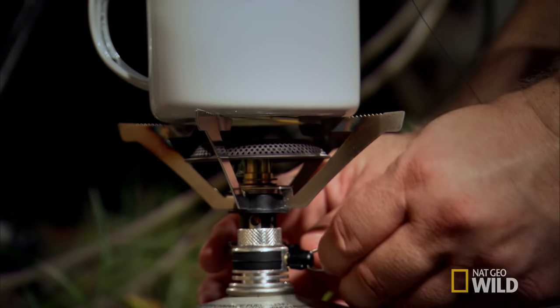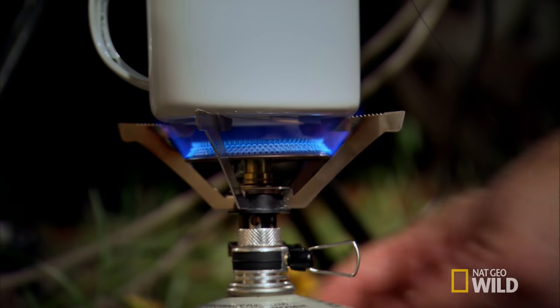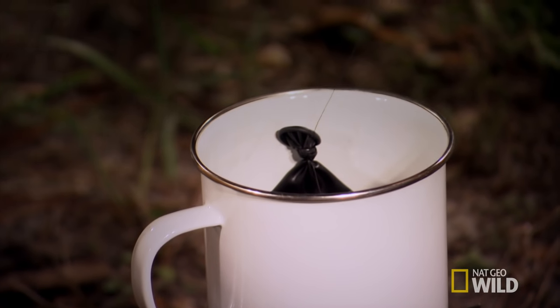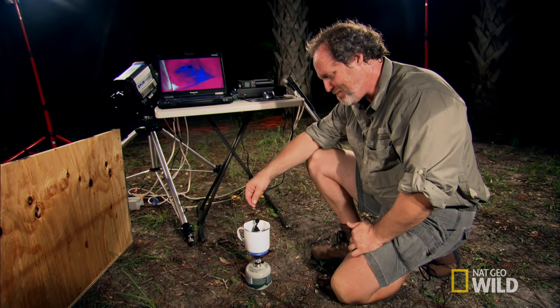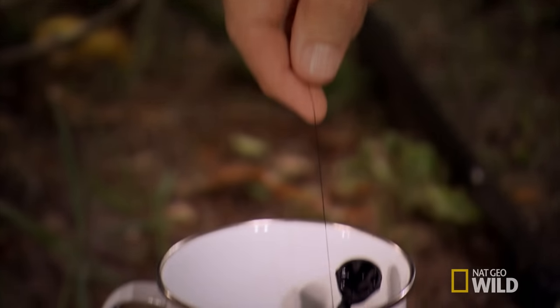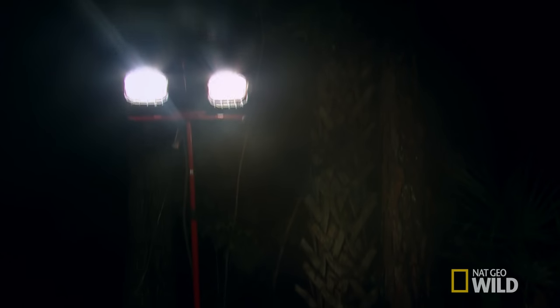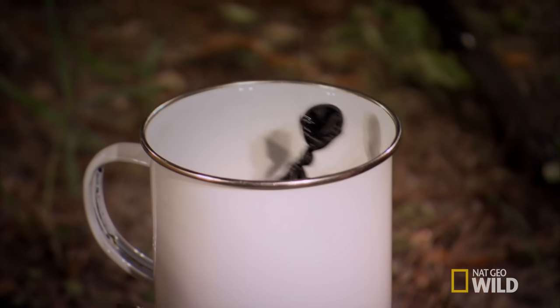The goal of this experiment is to see whether the snake can sense a warm object in the pitch black. The target is a black balloon filled with warm water. To the snake, it should look like a warm-blooded mouse or a small rat, and we'll have that balloon swinging back and forth like a pendulum. The balloon is black, the background is black — we'll actually turn the lights out, so there's no visual contrast. The only difference between the balloon and the background should be thermal contrast: the balloon is warm, the background is relatively cool.